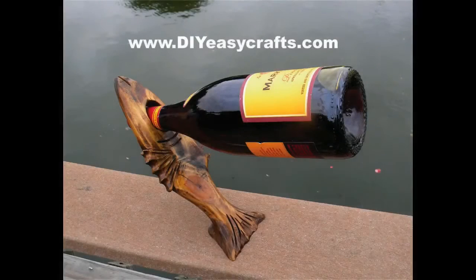Please check us out on the web at diyeasycrafts.com. Be sure to check out our other how-to videos, and if you liked this video, I ask that you please subscribe to this YouTube channel.